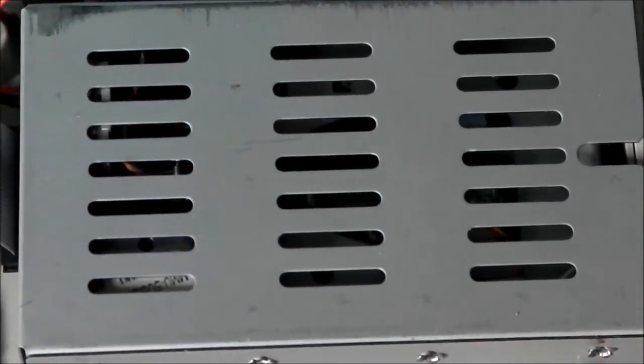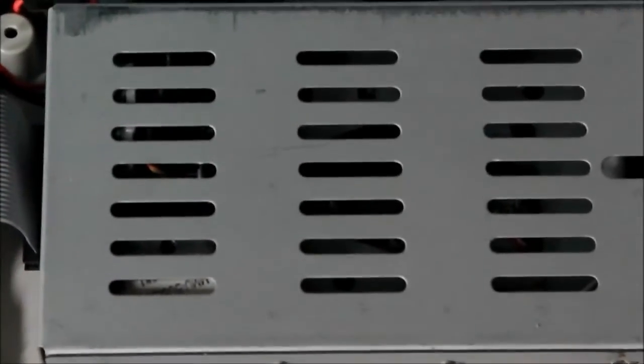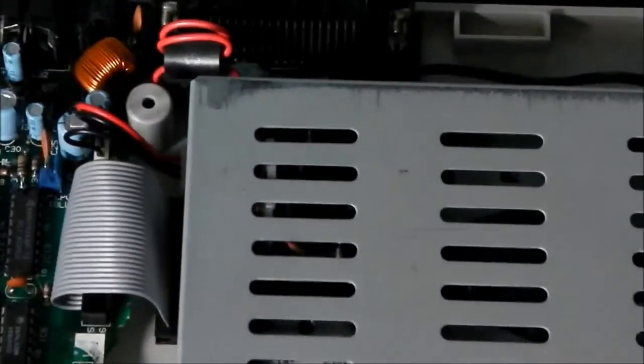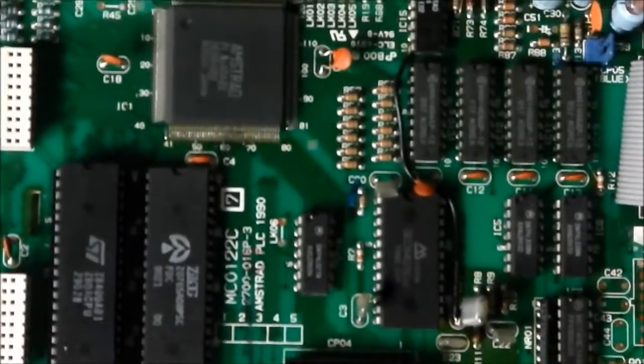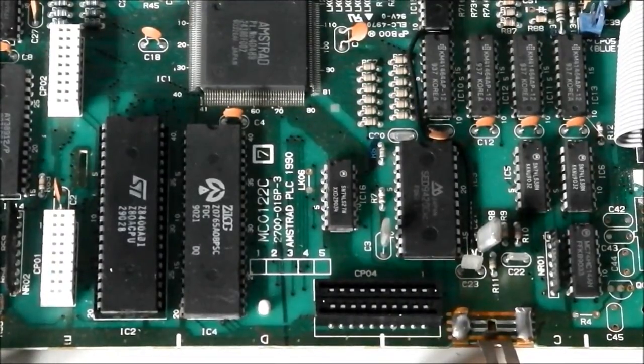Now let's have a look at the floppy drive — I'll not take it off because you've seen a floppy drive before I suppose. It uses a 26-pin connector. It's not quite standard but it is a standard drive anyway. As I said before, it's a three inch one. Right, apart from that, that's what it looks like inside the 6128 Plus. Hope you enjoyed, and thanks for watching. Goodbye.